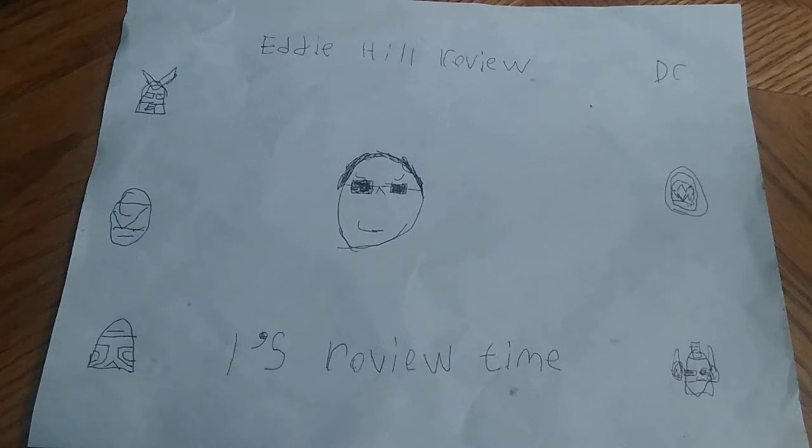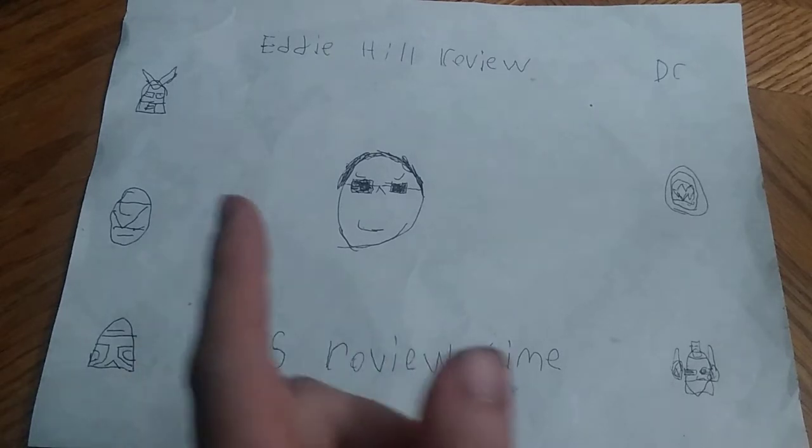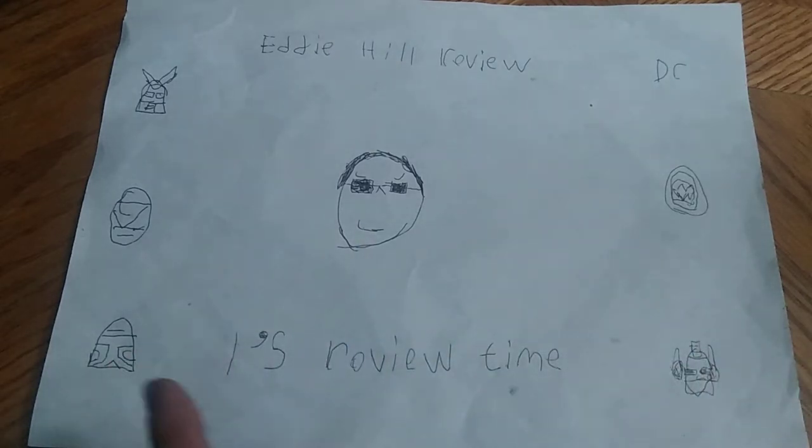Hey, what's up YouTube land? It's your boy Eddie Hill, the White Oak Pennsylvanian Toy Collector. And it's time for another Eddie Hill review. It's review time!